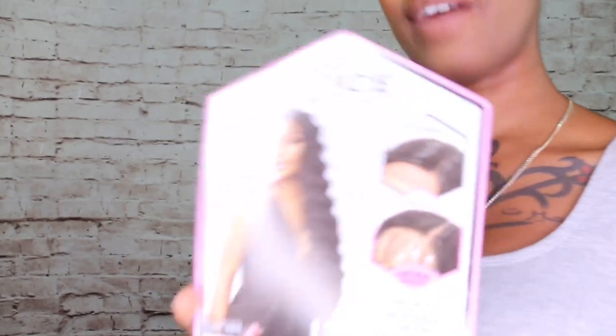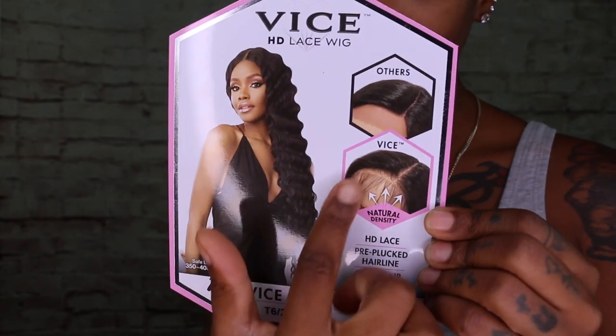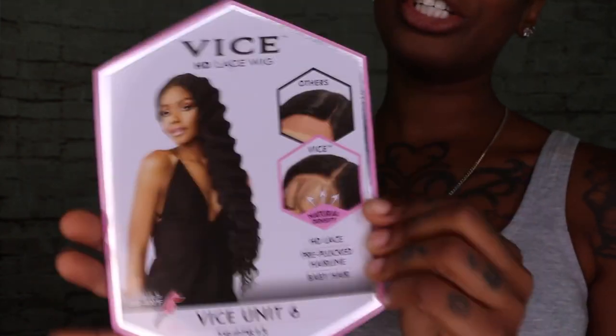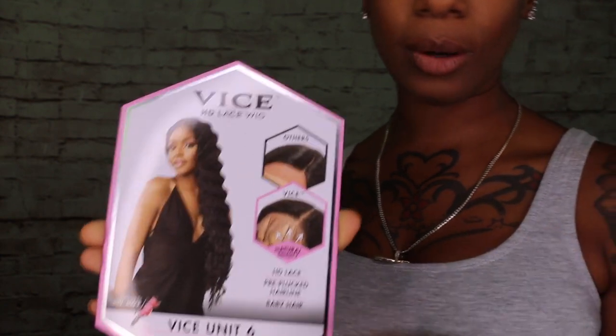Today I am going to be giving you Vice — a little Miami Vice, hear that heat! We're going to be doing Vice, it is an HD lace wig. They're letting you know their lace is a lot different than the others, but we're going to see — we're going to be the judge. This is unit number six, and we're going to do this in the color T6/27/6/30, so there are a few different colors going on, with the dark color at the roots, that's the T6.